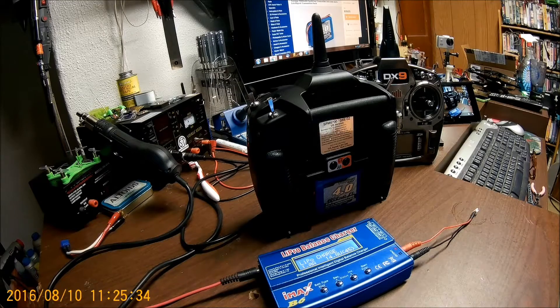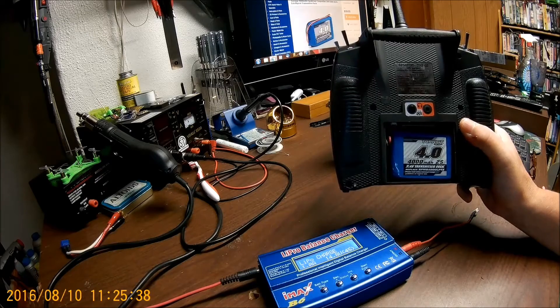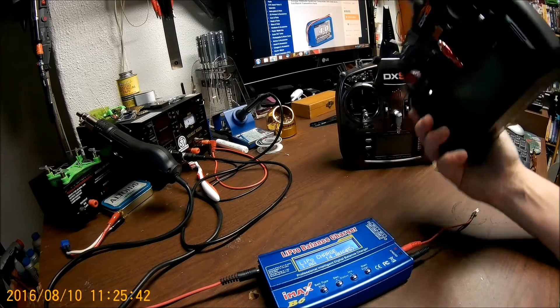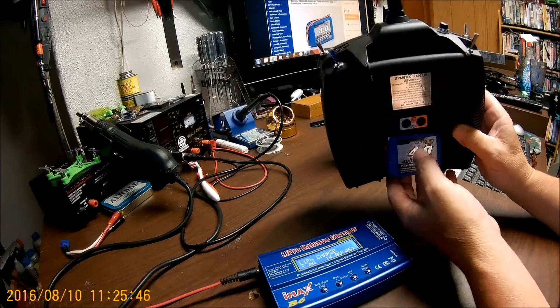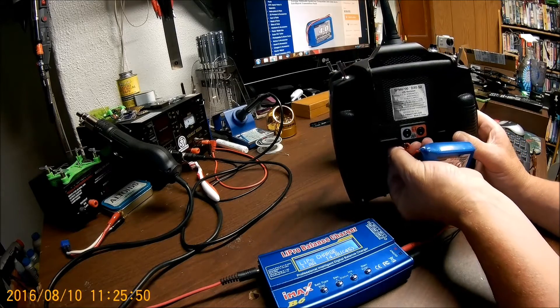I've had several people ask me about this battery on my video of the DX6, having trouble charging it. So I thought we'd run through charging it.